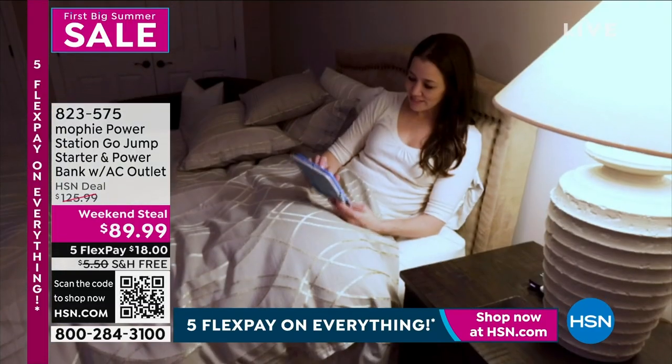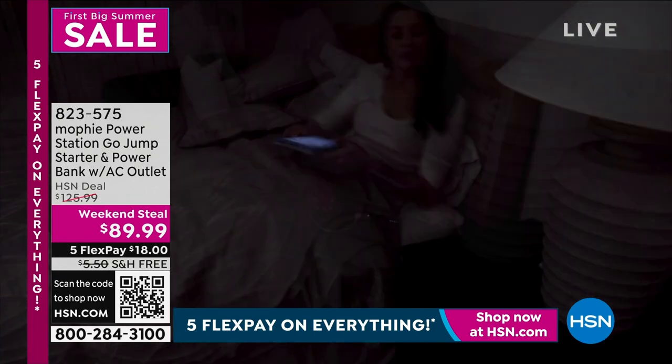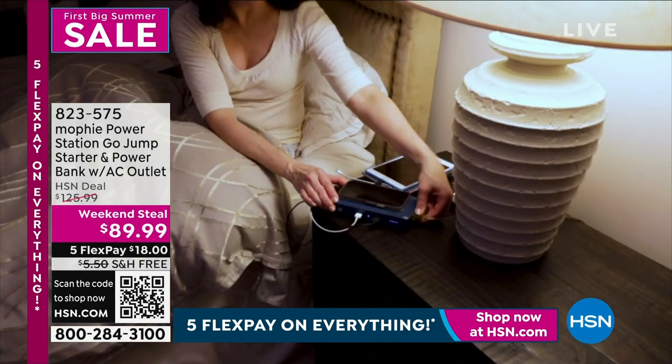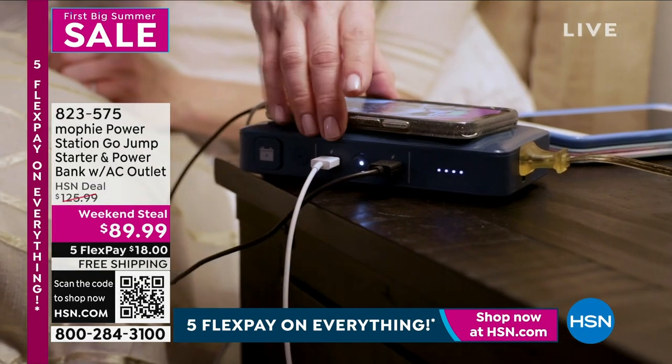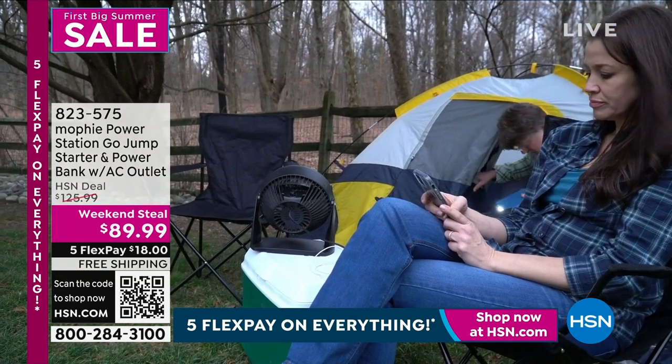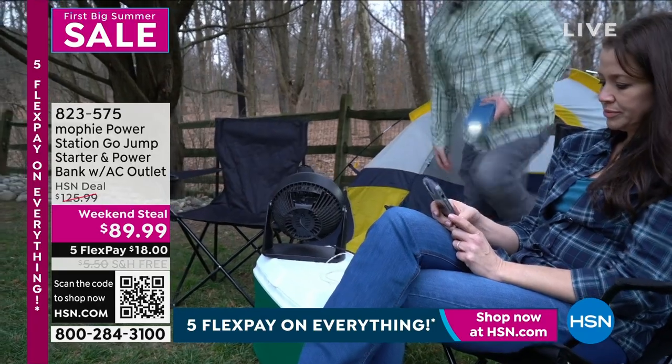It still has the USB. You can start a car, an SUV, even a boat — you can jumpstart any of those things because this has jumper cables that come with it. Super simple, super easy.